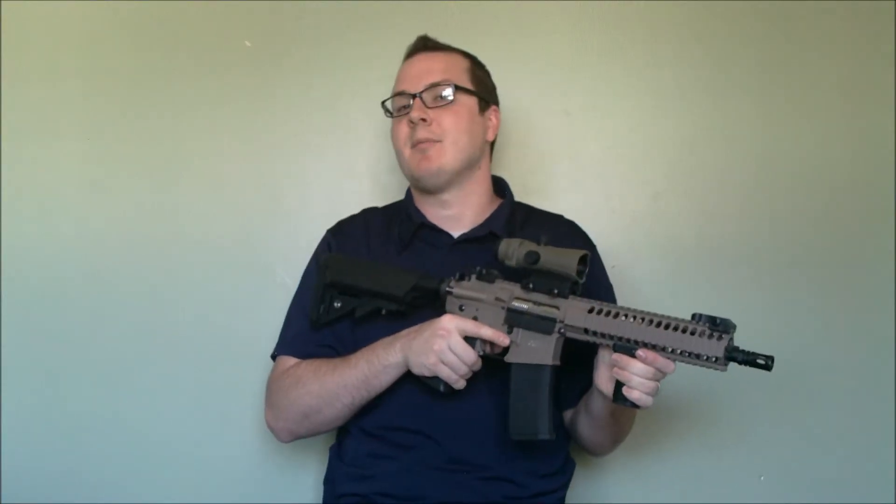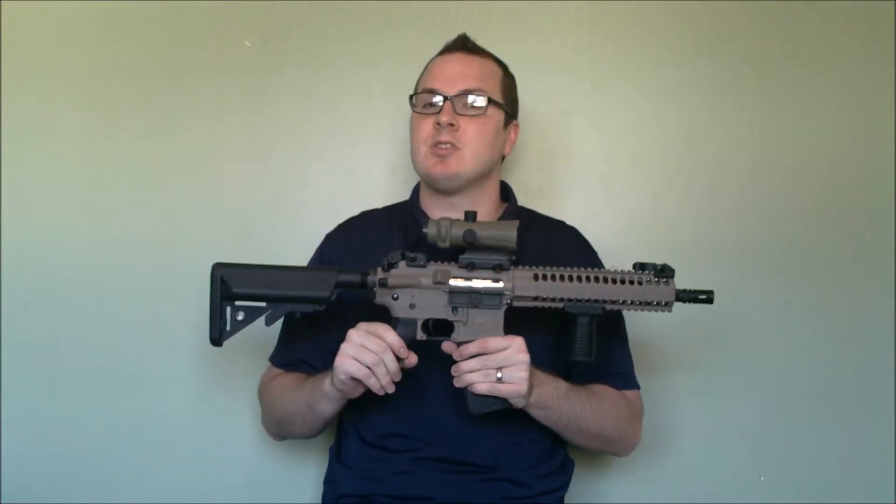Hey guys, this is Booligan with Airsoft Retreat, BooliganAirsoft.com, and Airsoft Insider Magazine. Today we're going to take a quick look at a real steel product that I feel has a place in the airsoft market.